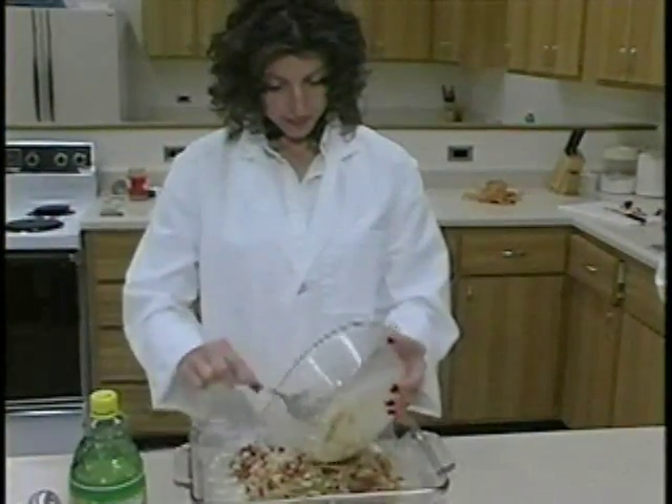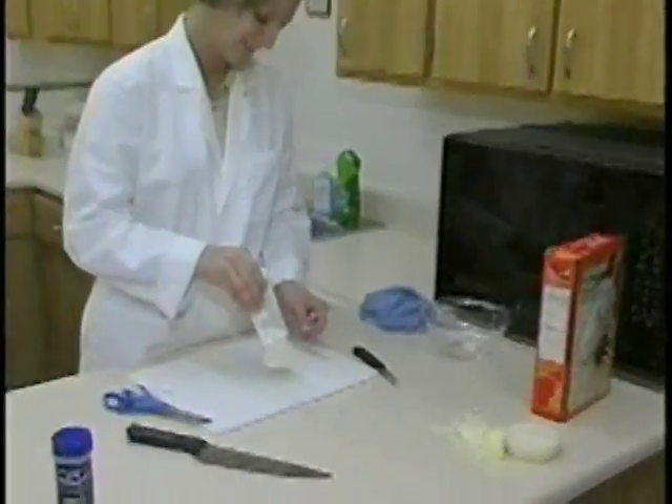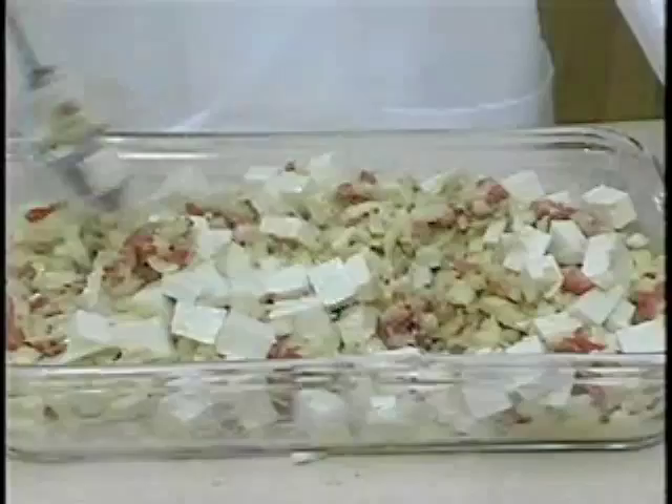Stir this marinade, pour it into a pan, and spread. Now it's time to dice the tofu. This recipe calls for one pound of firm tofu. Cut it into half-inch cubes and add it to the marinade. Then mix it all together and let it set for about 30 minutes.